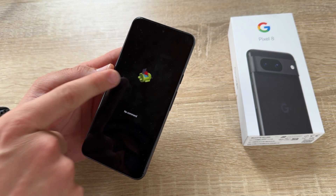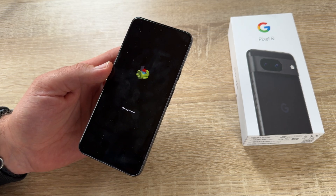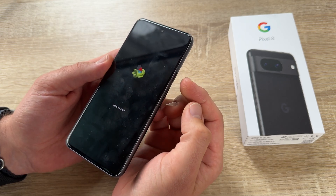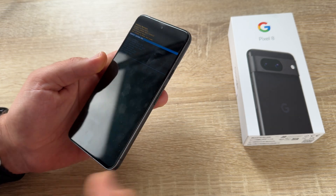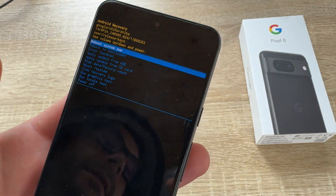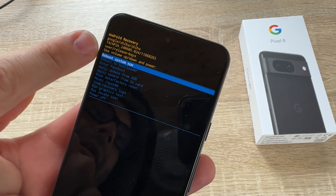Now you see this Android is with no command — that's bad. We have to get the command to enter into recovery mode. This is: power button push and then volume up once. And here we are. Now we are in Android recovery mode.